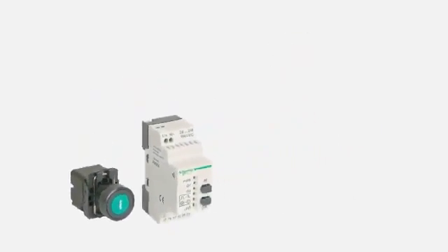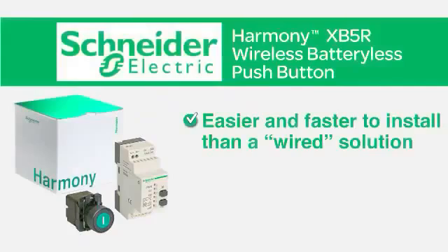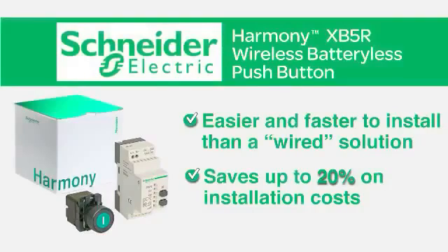With a state-of-the-art receiver and transmitter that are pre-synchronized, the XB5R Wireless Push Button is easier and faster to install than a wired solution, saving you up to 20% on installation costs.